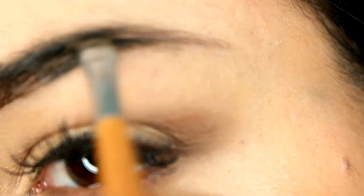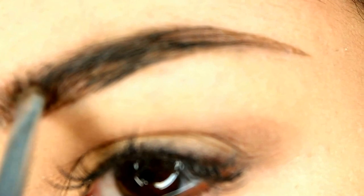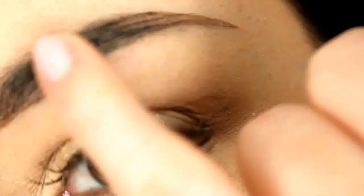Let's try. Not bad. Let's try if it smudges. This is what comes off. It's actually quite alright. I do like my brows with Wonder Brow and I will definitely give it a go and use it. So I'm convinced.